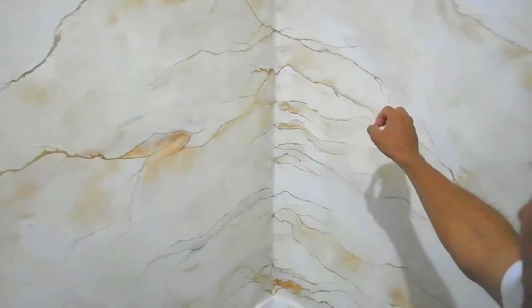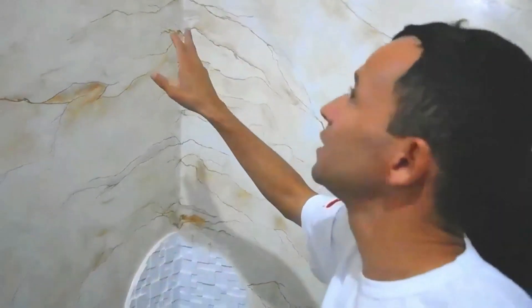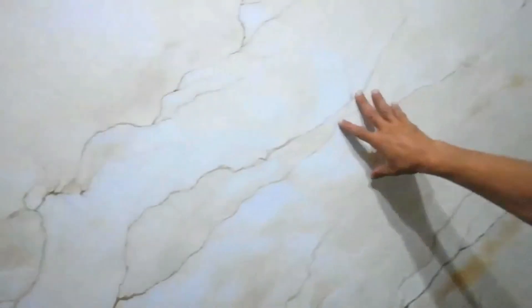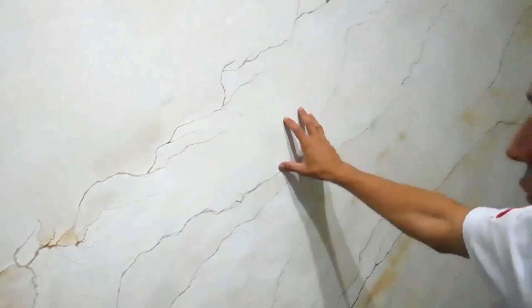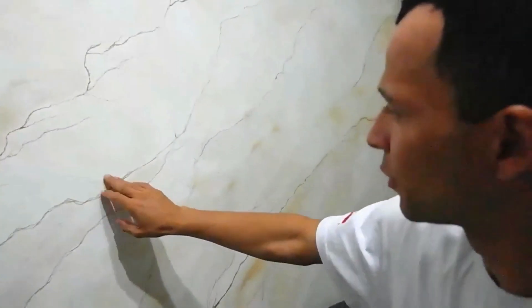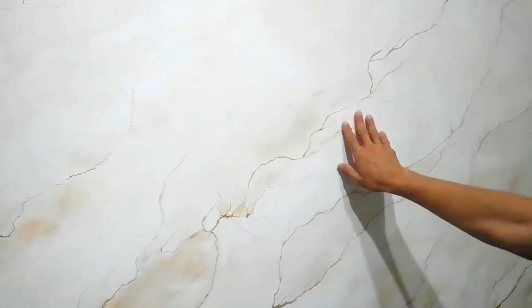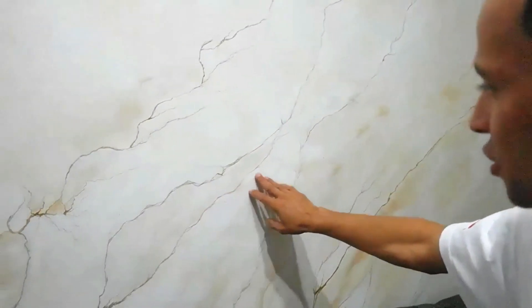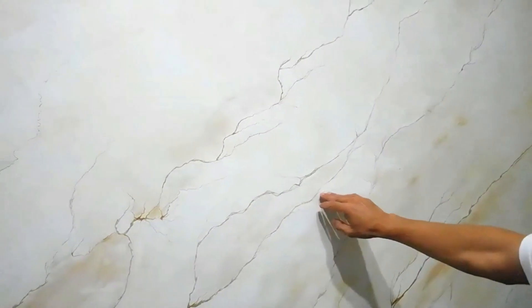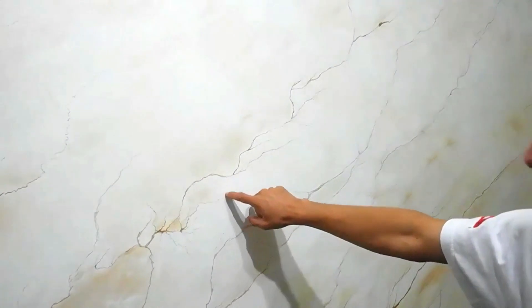Isso demora bastante tempo pra fazer, porque todos os veios, todas as rachuras, elas são feitas de forma manual, com algumas ferramentas diferenciadas. Se vocês observarem aqui nessa parte que ficou mais clara, as manchas mais escuras — isso tudo foi proposital. O próprio fundo da superfície, em alguns lugares que se assemelhavam a ter altos relevos, nós utilizamos em benefício da própria técnica. Tudo aquilo que a parede representava como imperfeição, nós trabalhamos a favor da técnica.